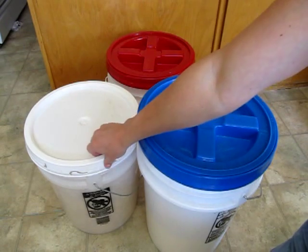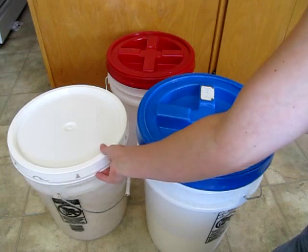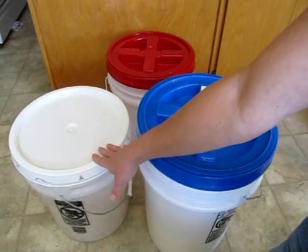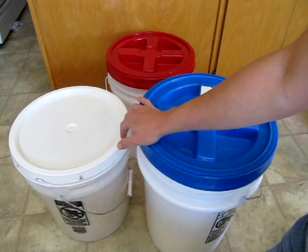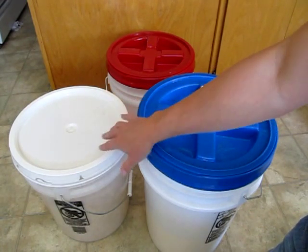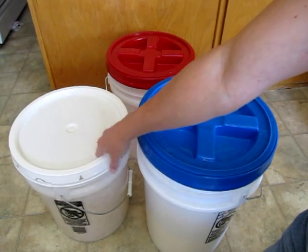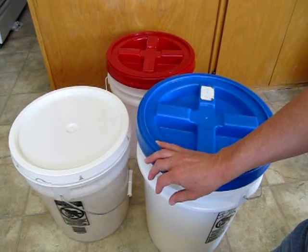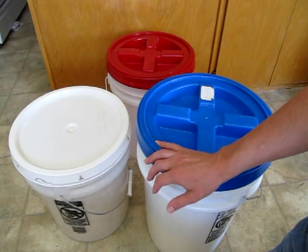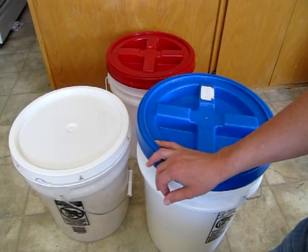On a standard bucket with a standard lid, to get into this bucket you tear off the tear strip, and then you have to pry up these little wings all the way around. It's good to use a bucket tool because if you're using your hands you break a lot of fingernails — it gets to be kind of a pain. The trouble is that if you need to get into this bucket frequently, like a bucket of flour or sugar, you have to pry that lid off and snap it back down every time. This can really be kind of a pain if you're only getting in for a cup of flour or whatever.